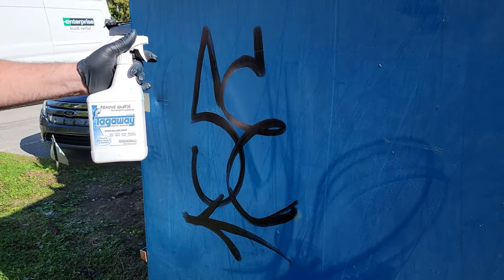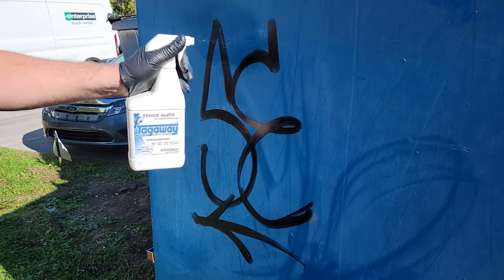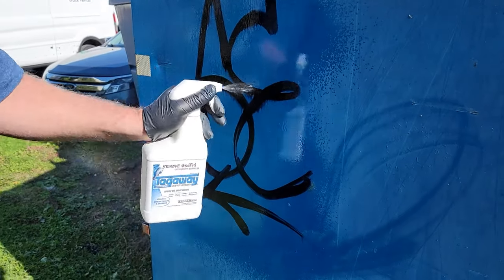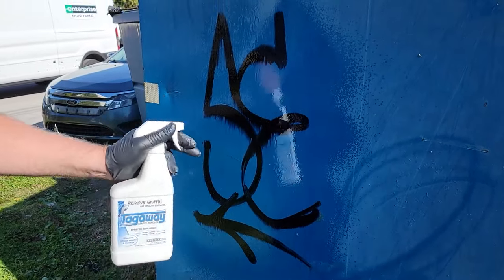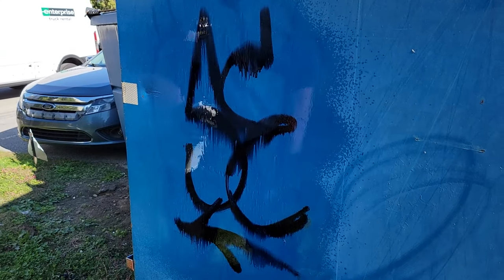All right, we're going to use some Tag Away on this old, oxidized, chalky painted surface. The rule of thumb is that the graffiti needs to be more vulnerable than the surface it's on, or the surface needs to be more durable than the graffiti you're trying to remove off of it.